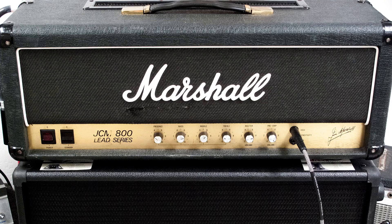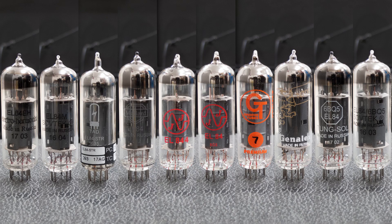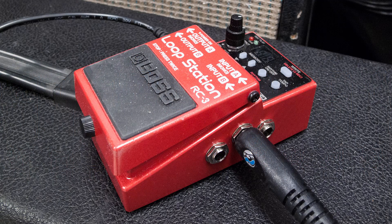Now we'll show you how these sound. First we're going to demo the standard amp sound using the original EL34s, followed by 10 different types of EL84s using the YJS converters. We're using a looper pedal so the sound going into the amp is identical in each demo.